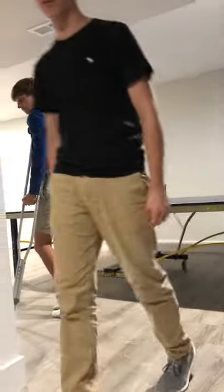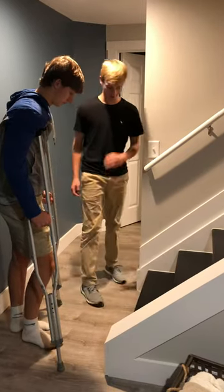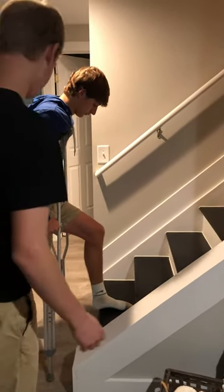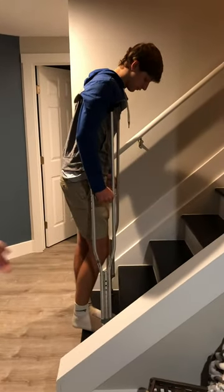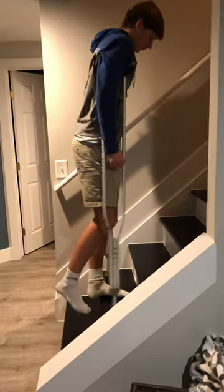Alright, now I'm gonna show you how to go upstairs. So what you're gonna do is step with your good foot first, and then push yourself off the crutches. And then make sure to crutch up after you step. That's it.